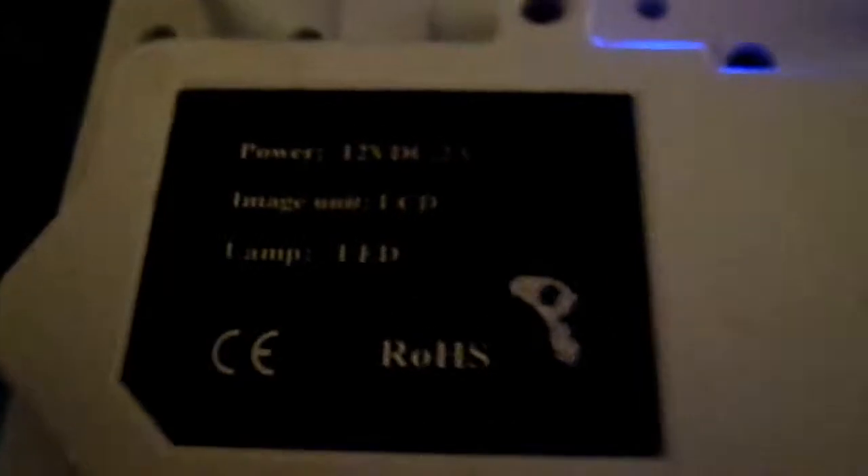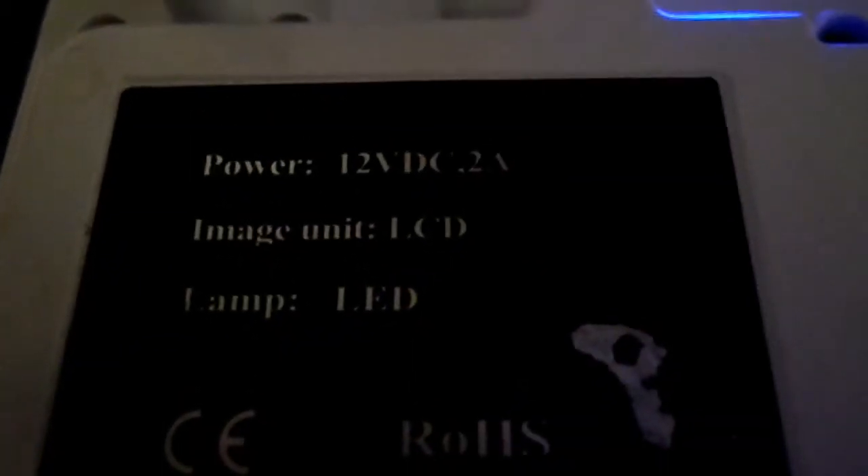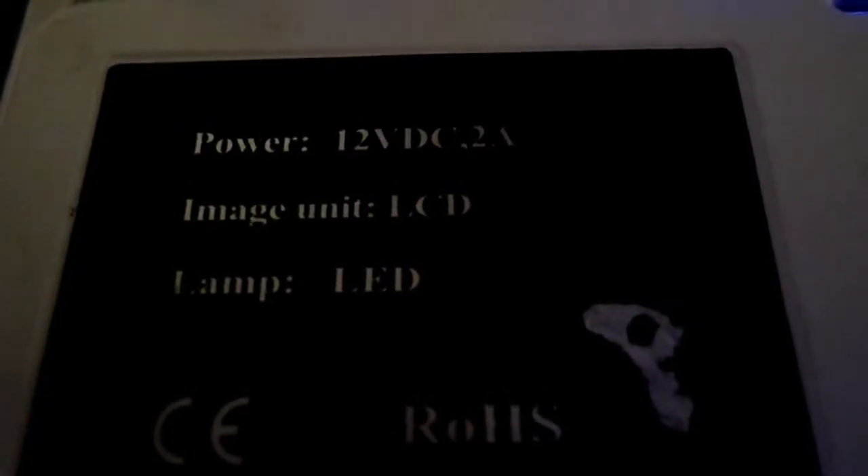This projector has 12 volts, 12 volt DC, 2 amp, and the image unit is LCD and the lamp is an LED lamp. And as we all know, LEDs are flipping amazing.